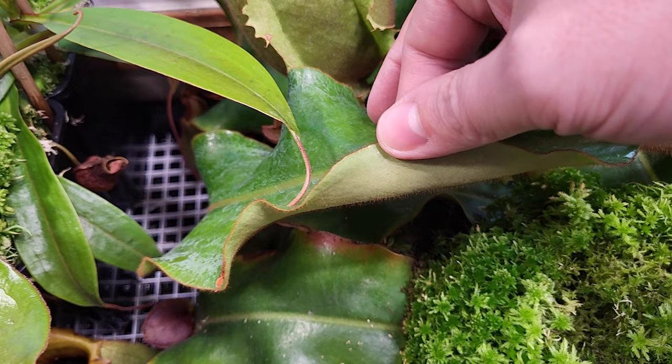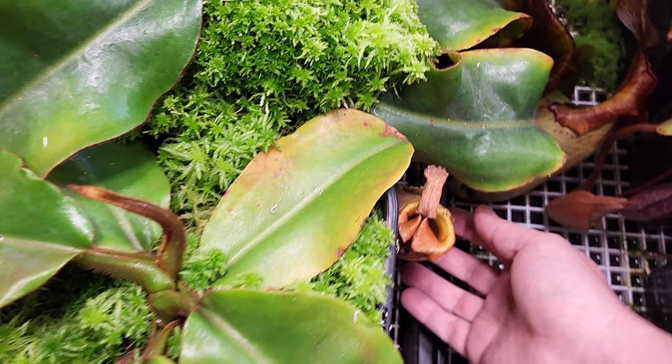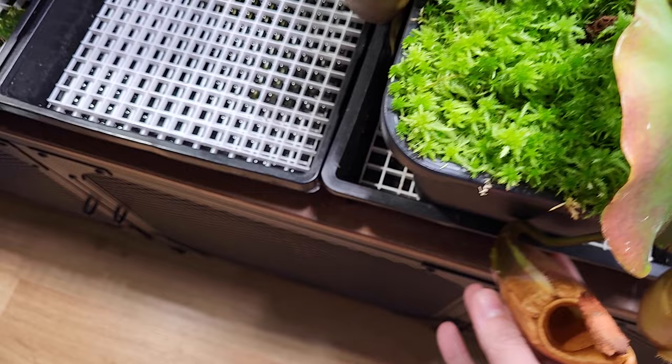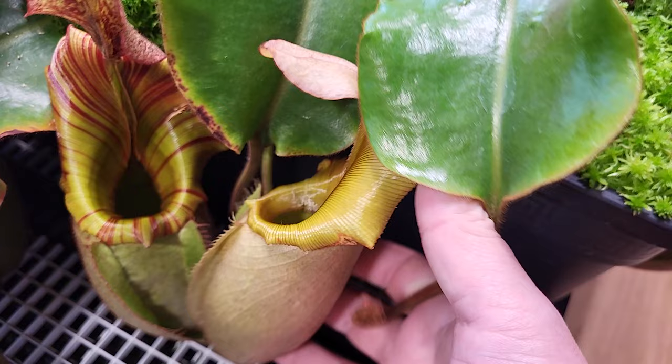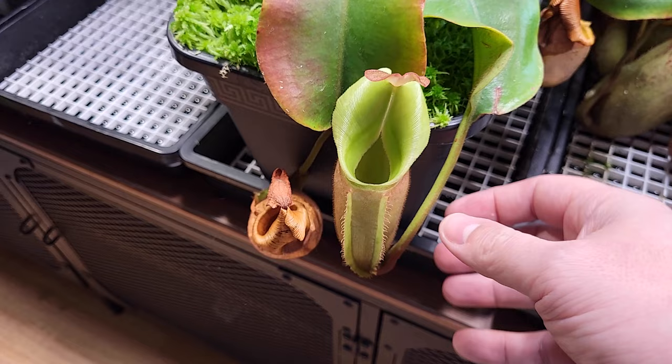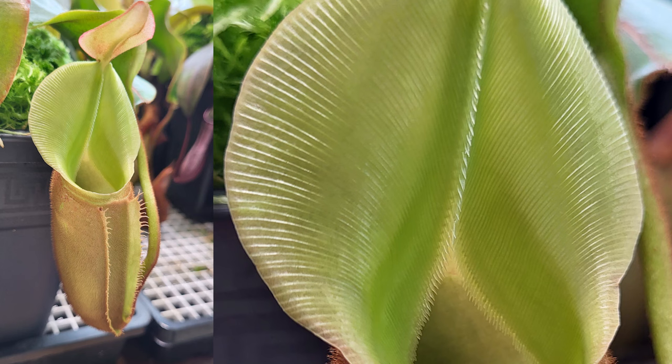This one is new — you never saw it. Those are the old pitchers dying; that's the one that came with the shipping. But this one is pink: yellow peristome plus a pink body. That's the new pitcher it gave me under my care. So it's tiny, recovering — too hot, shipping, etc. But now it's getting way better. I can't wait to see how it will look when it's way, way bigger.